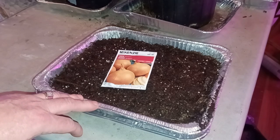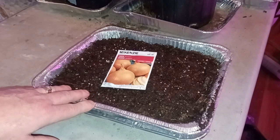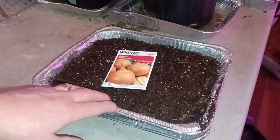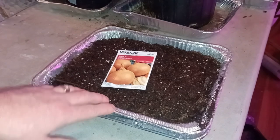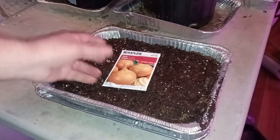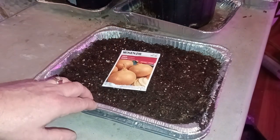I'm going to plant a full package of onion seeds in this single tray. Onions have a very fibrous root and the vertical way the leaves grow make them very easy to tease apart during transplanting. So you can really start them extremely close together. They're going to almost look like grass when they're coming up, they're going to be that close.